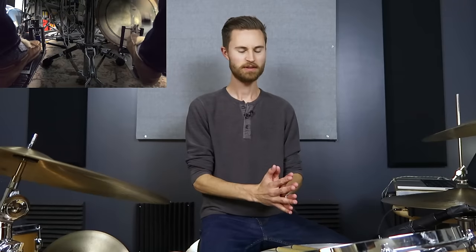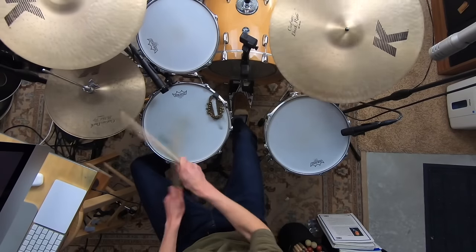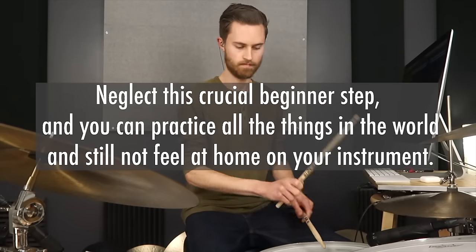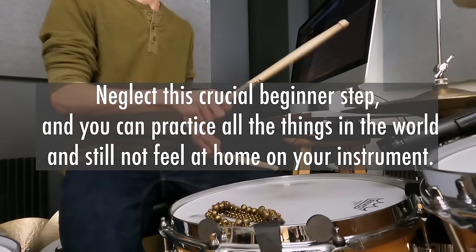Did you know that how you set up your kit is critical to whether or not you feel comfortable on the drums? If you've just gotten started on the drums or maybe you've just bought your kit and you're struggling with figuring out how to adjust all the drums, hardware, and cymbals to your sweet spot, then today's lesson is for you. Neglect this crucial beginner step and you can practice all the things in the world and still not feel at home on your instrument.